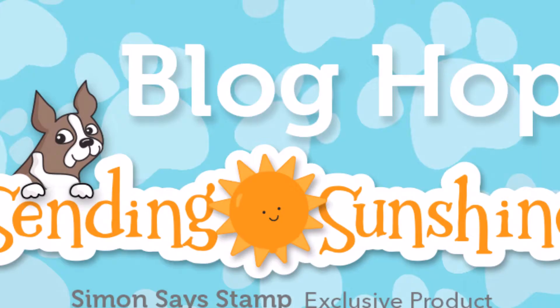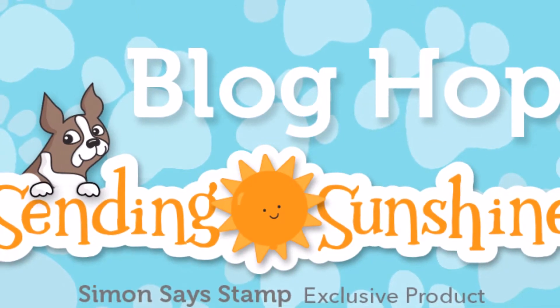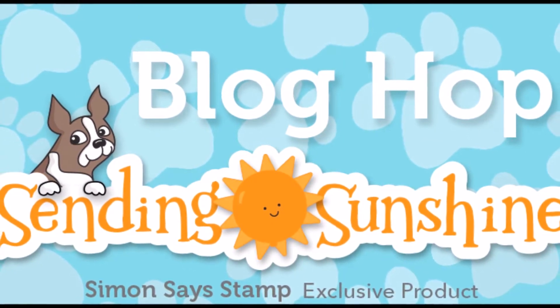Hi everyone, it's Leah Lawson. I am joining Simon Says Stamp today for their Sending Sunshine release blog hop. This is day two of a two-day blog hop. You can get all of the details at my website at leahlawsoncreates.com.